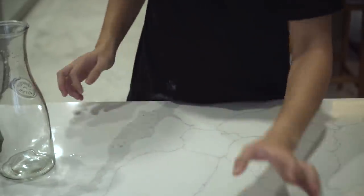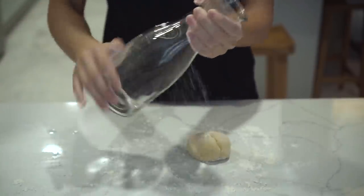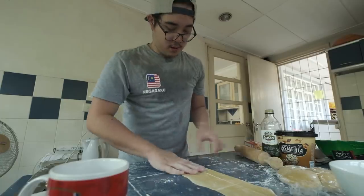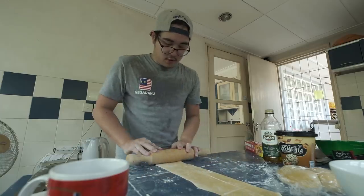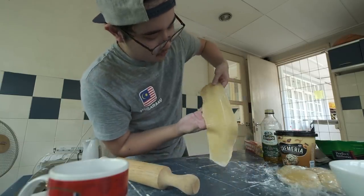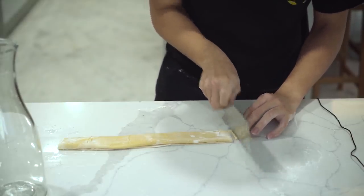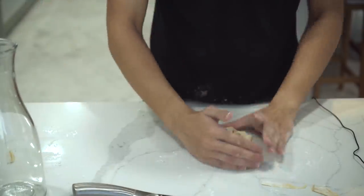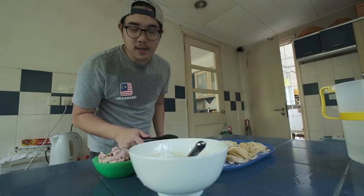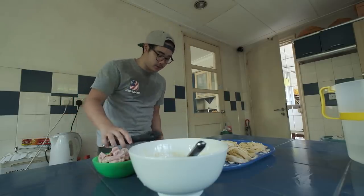Now that our dough is rested, let's roll it out. Make sure you dust your surface. Since I don't have a rolling pin, I'll have to use this. Laminating the dough so that the structure is more intact. You want to get it pretty thin — they say until you can see your fingers beneath it. Loosely fold it, then cut it into strips. There you have it — handmade pasta. Is it hard to make fresh pasta? On a scale of 1 to 10, maybe 6 or 7. But is it a lot of work? Yes, so much work.